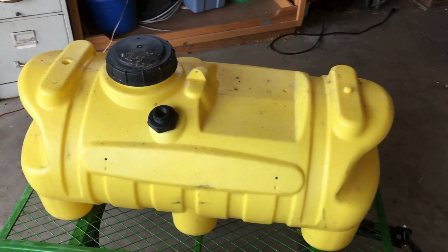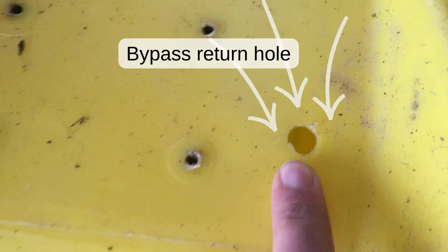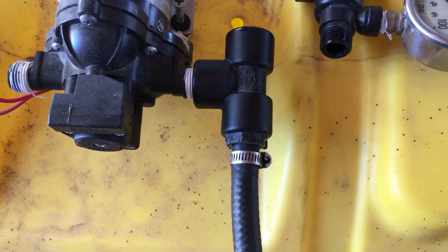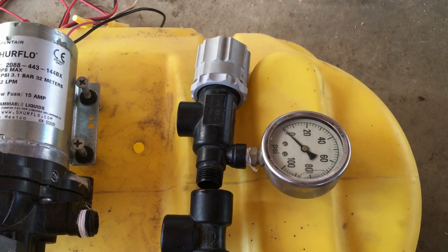With the bulkhead fitting in place, we have to mount the pump. But first, we need to drill a hole for the bypass from the regulating valve. You can see that I've already drilled this hole. In order to know where to drill it, you need to lay out the pump and regulating valve as it will be installed, so you can mark the spot the bypass port will need to go into the tank.